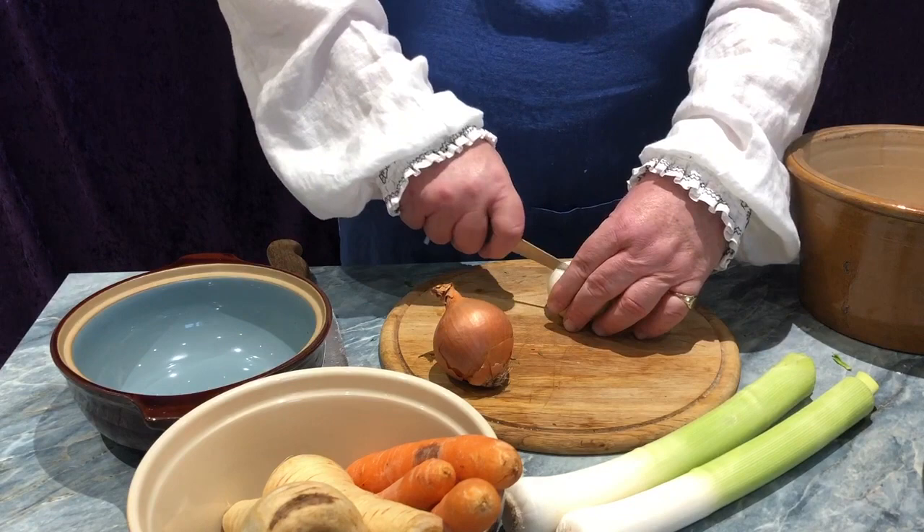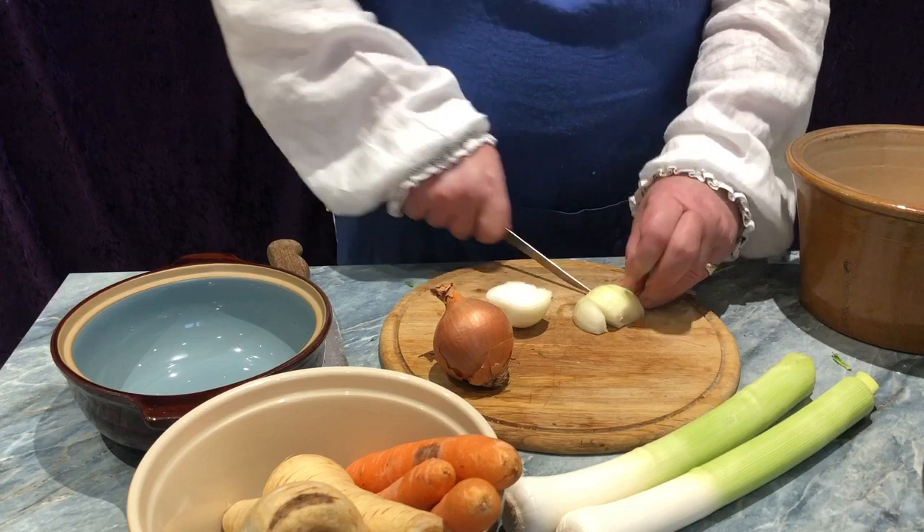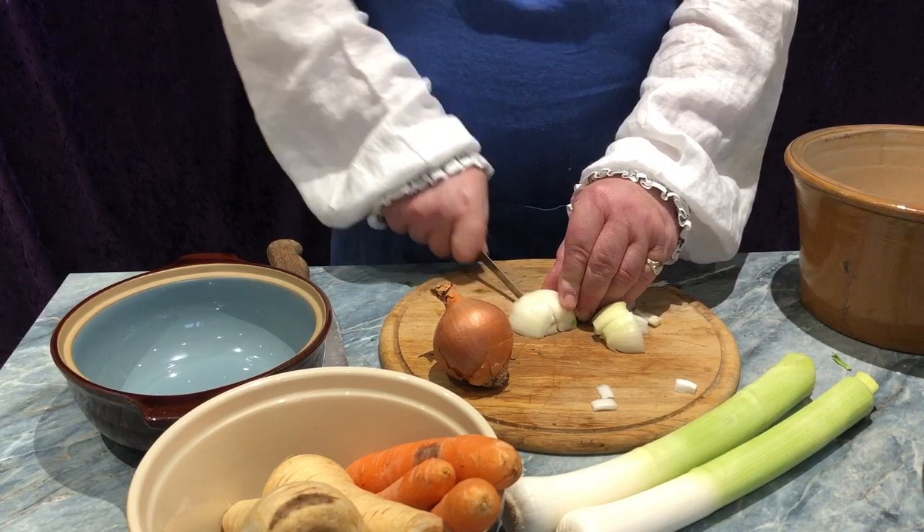Then, half again. Similarly, cutting into slices, and half again. Taking all you have cut, and placing in a nearby bowl, like so.